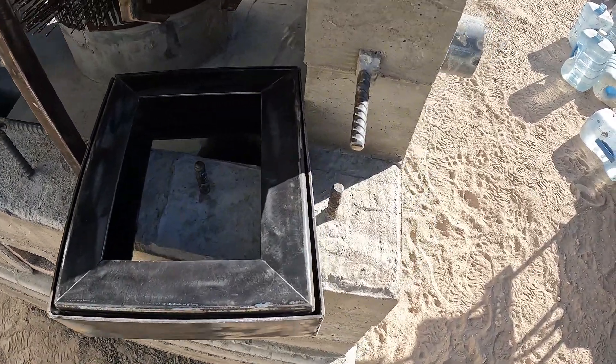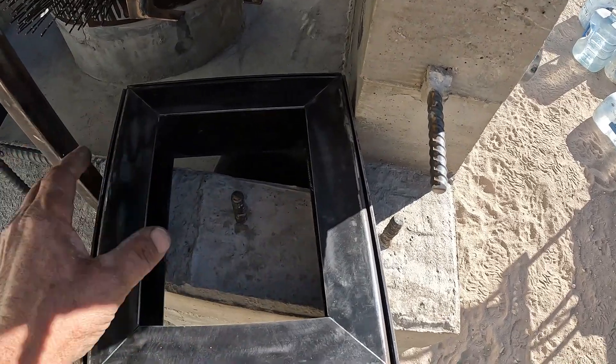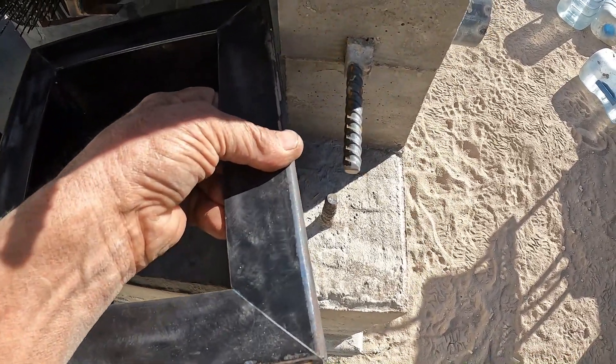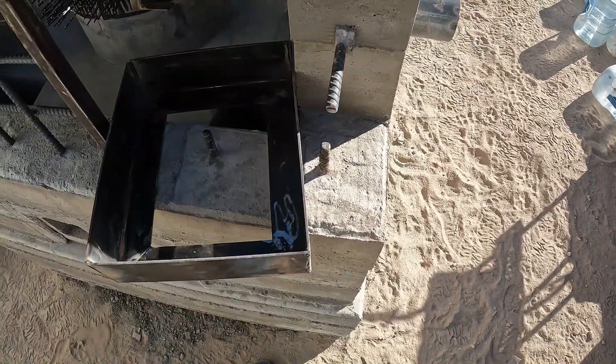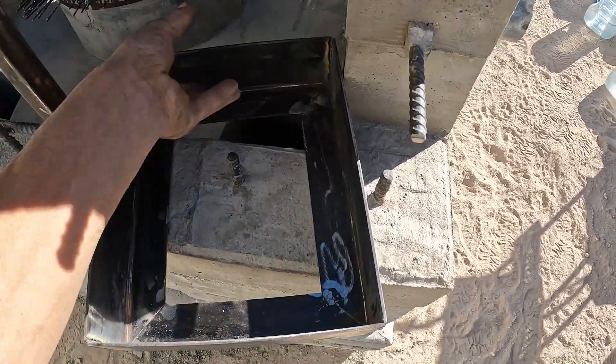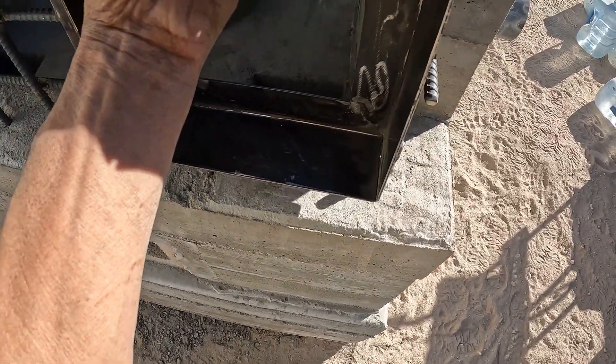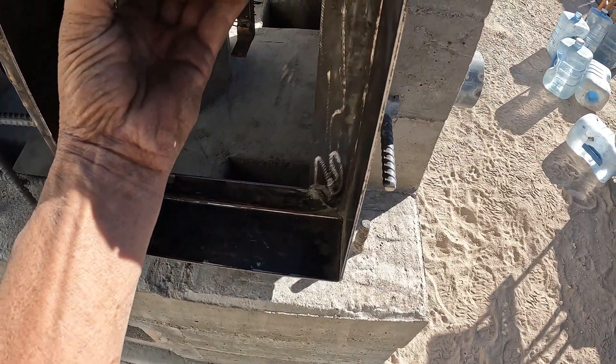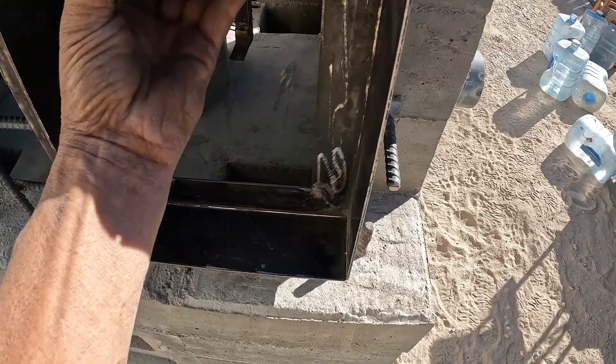I kind of went overkill on these, but this just happens to be some material that was laying in the yard, and there was plenty of it to make all four of these openings. So this will be the frame, welded to that rebar. I'll cut that down a little bit, and we'll get them all somewhat the same height.